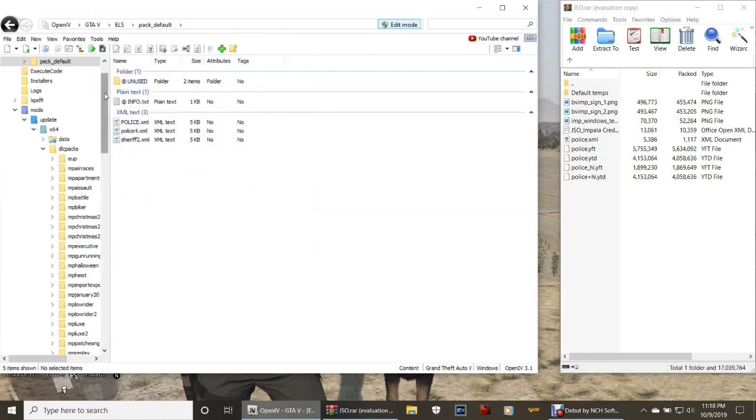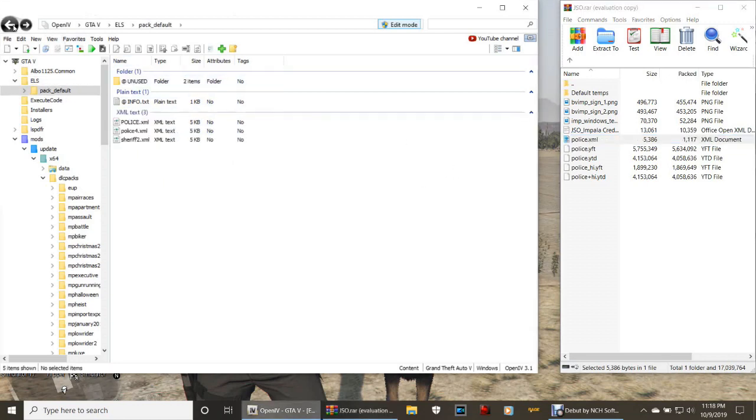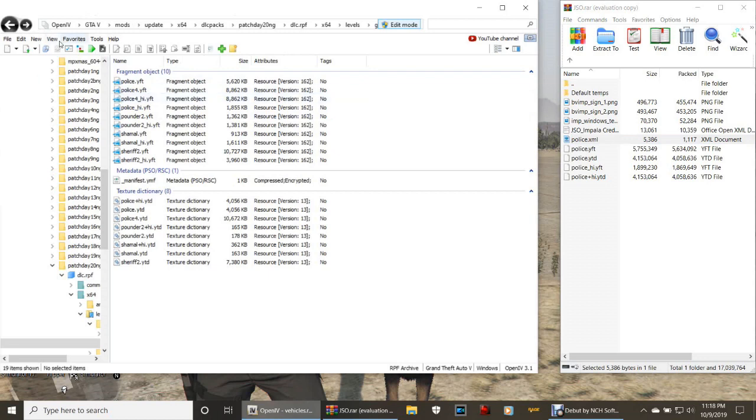Now go to your pack default. Your pathway is: go to ELS if you have ELS, then go to pack default. Right here is where you're going to install your XML. Grab that XML file - the police one - and even if you already have one you want to override it. Drag it and drop it in there. Now go back to vehicles.RPF - if you saved it, just go to your favorites and click vehicles.RPF.